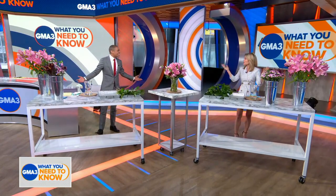Spring has sprung, and with it comes all these beautiful spring flowers. It smells so good in here. And here to show us how to turn these spring flowers into a beautiful bouquet for our home is floral designer and founder of Bloom and Plume, Maurice Harris.